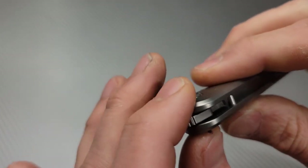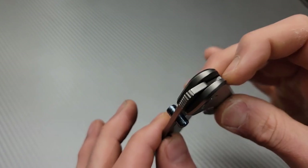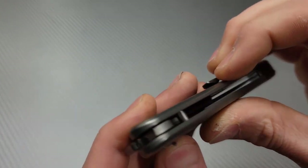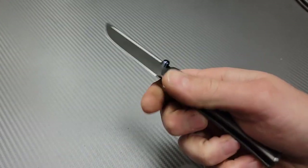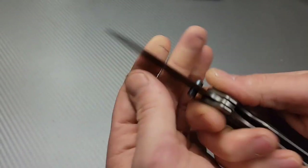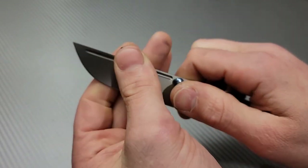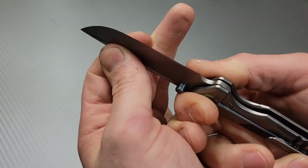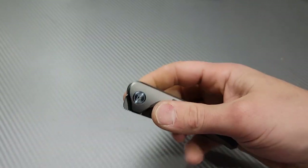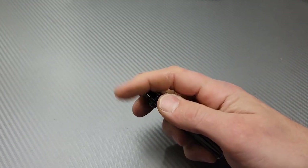Let's check out the stop pin. We got the stop pin down here for the open and the closed position. Awesome. Let's check it for the lockup. Feels very solid, feels very solid, especially for how smooth it is. That's awesome.